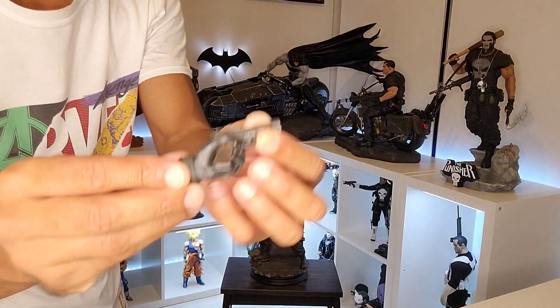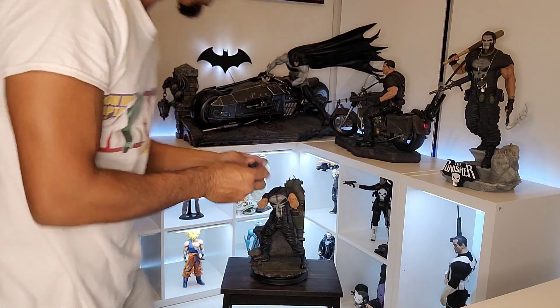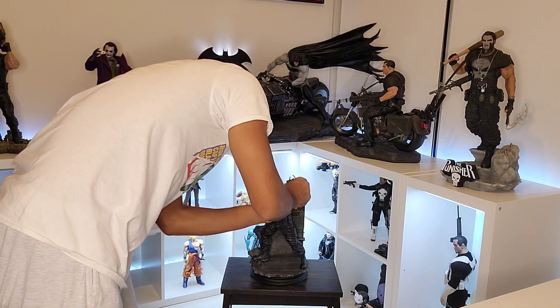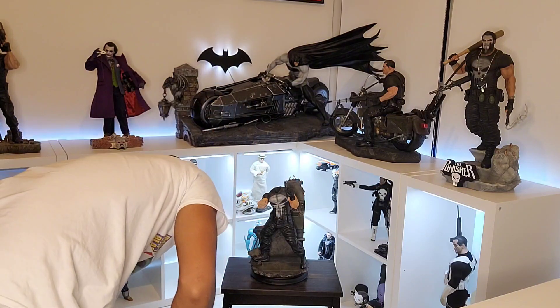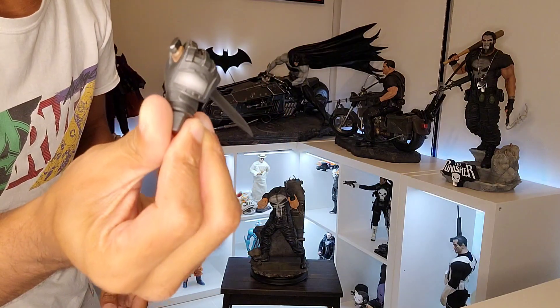We've got two options here — let's check this one out. There's the blade in the other hand as one of the configurations.